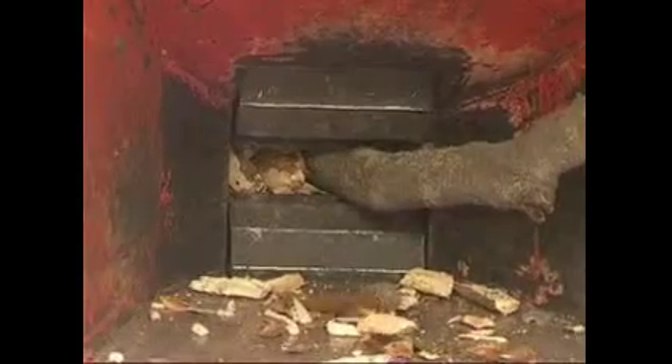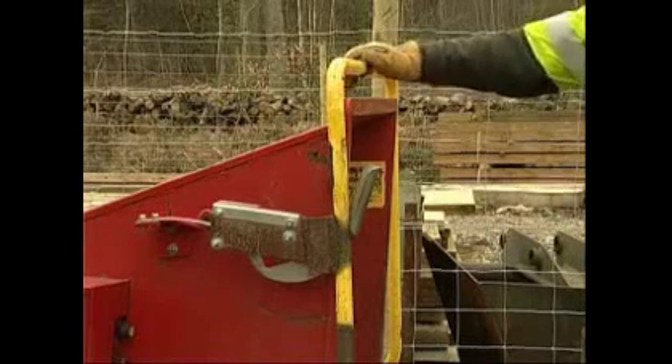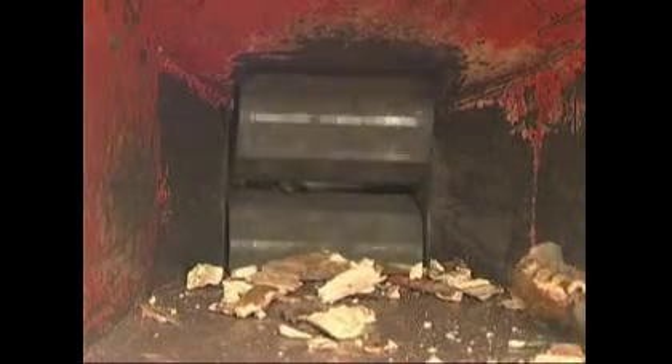If blockages do occur, pulling forward on the emergency stop bar can reverse the operation of the machine. This should free up the rollers from any jammed debris.